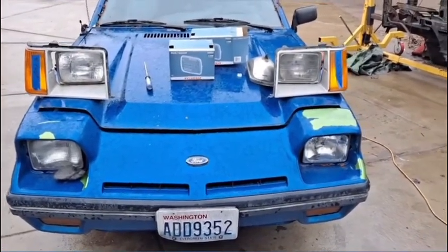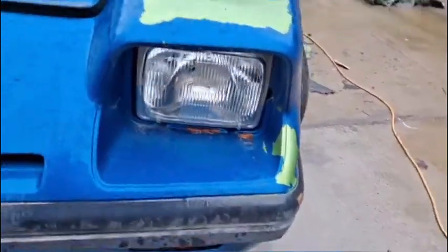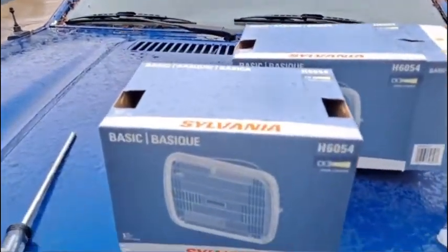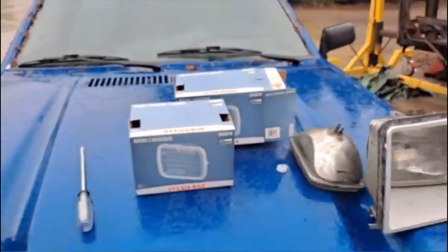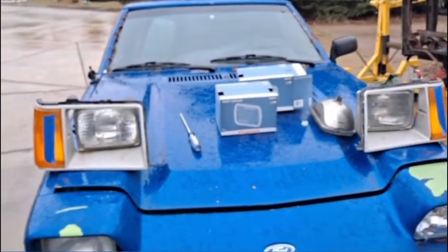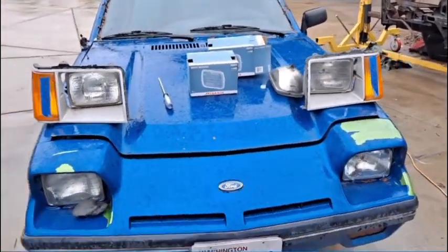You Escort guys have something to look at while I'm talking EXP stuff. But yeah, like I said, they all take the same exact bulb — and that would be the Sylvania 860-54. So they all take that or the equivalent. It's just the standard 5x7 oval or 5x7 rectangle light.